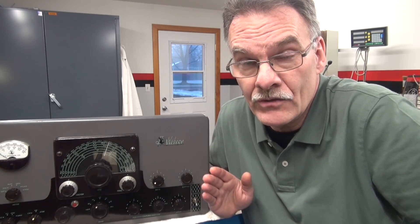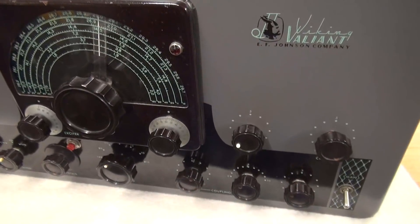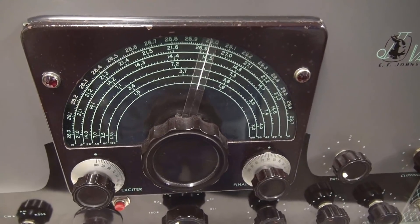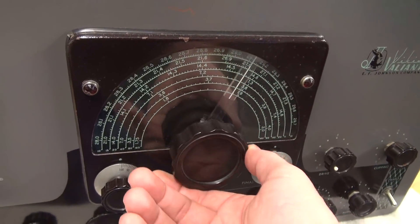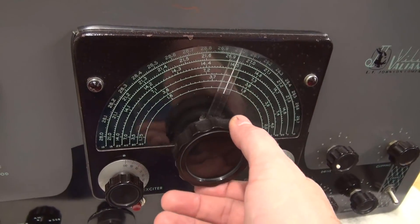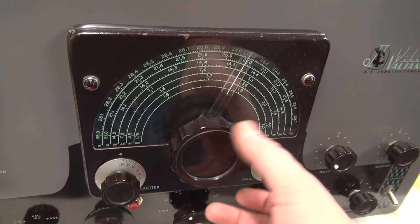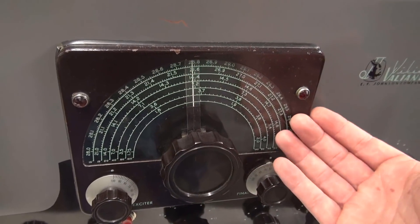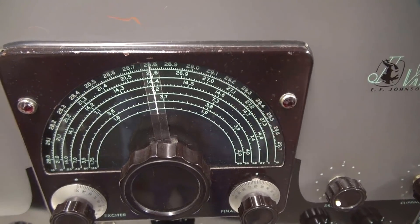What I'm going to cover in this video is one of the most important things you should look at. Here it is, the Johnson Valiant. This transmitter and many of the other Johnson transmitters had this built-in VFO, which is a very desirable option. This makes sure that you're not crystal bound all the time, allows you to go anywhere you want on the frequency. On this model, you can even go on 11 meters — so there's another attraction.